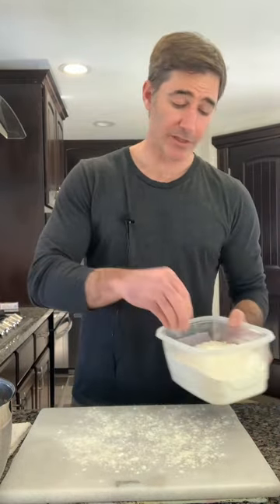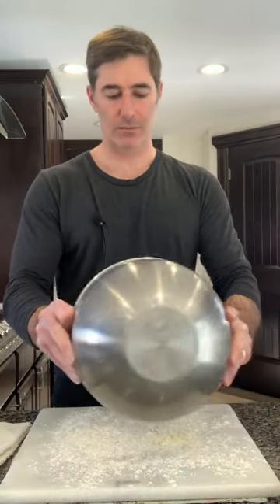So what do we need? We need our potatoes — already cooked, cooled, food milled, and ready to go — plus all-purpose flour, one egg, and a little bit of Parmigiano Reggiano. We're going to flour up our surface. If your potatoes are warm, you've got to get them cooled down, otherwise you're going to make really gummy gnocchi. We don't want too much flour, but you need enough to make everything stick together. We're going to pour all the potatoes out and make a well to put our egg in.